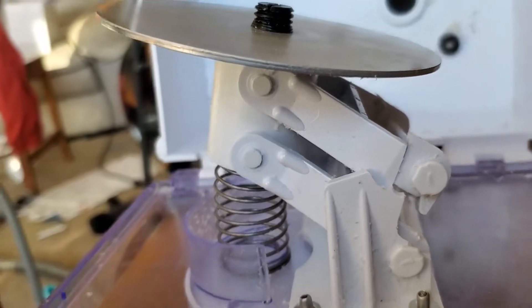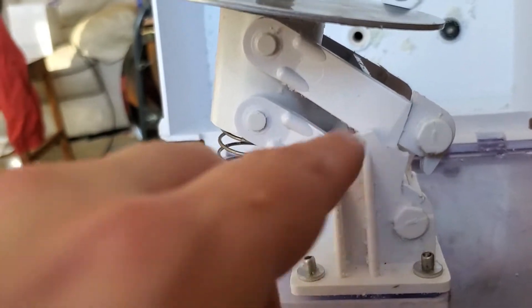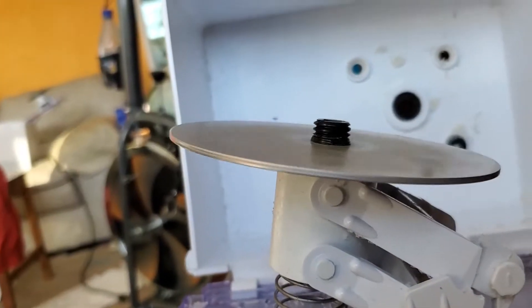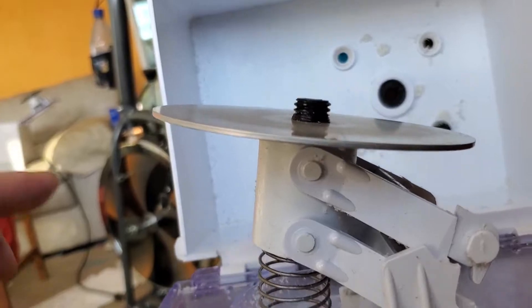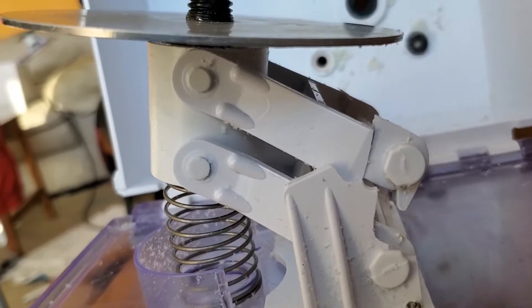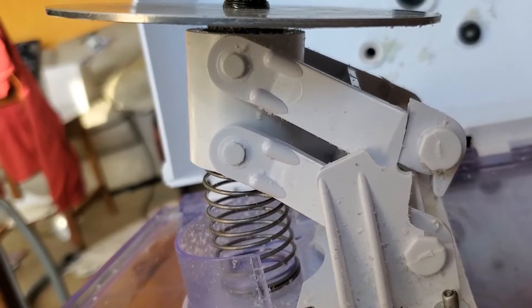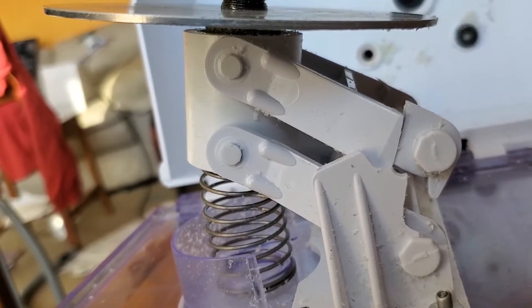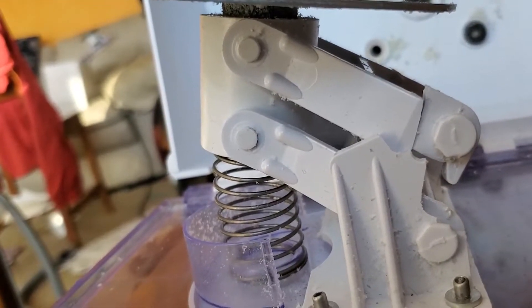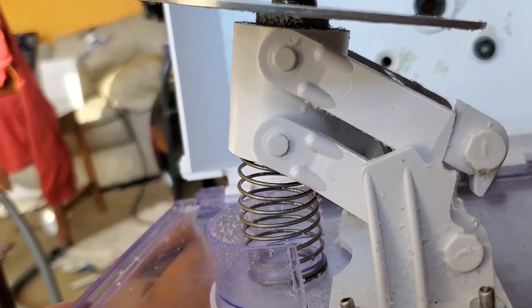I think what happened is that when this particular unit failed there — when this cracked — so much force was placed on this thing here, which you'll notice no longer spins true, that it wrenched this piece apart. I haven't seen those fail before. My source of information here is looking at units that people put on eBay for parts, and in those I've seen pretty much all of them fail in this same set of places.